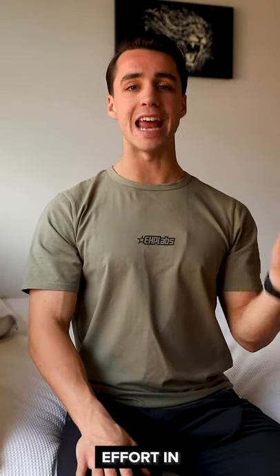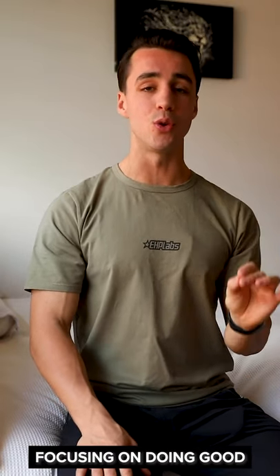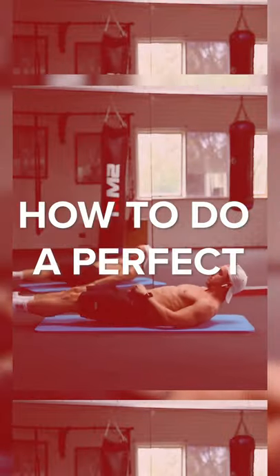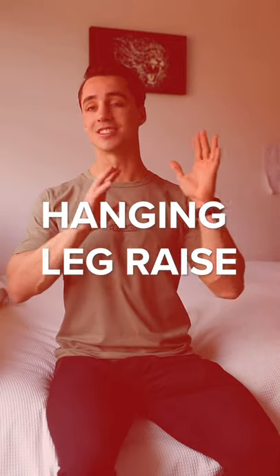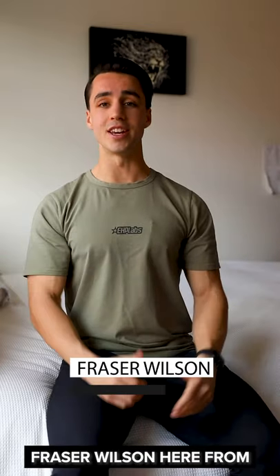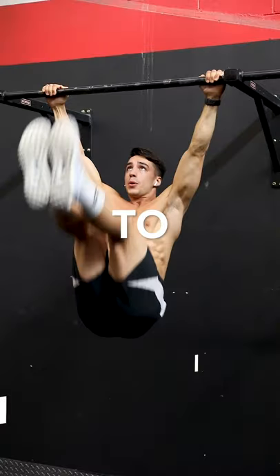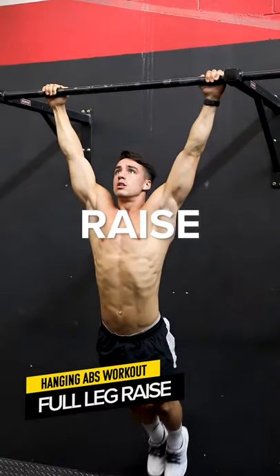What is most important is that you're putting the effort in and making sure you're focusing on doing good reps and utilizing proper form. That is the most important thing that you can do. What is going on guys, Fraser Wilson here from AHP Labs and I wanna welcome you to a three part series of how to do a perfect hanging leg raise.